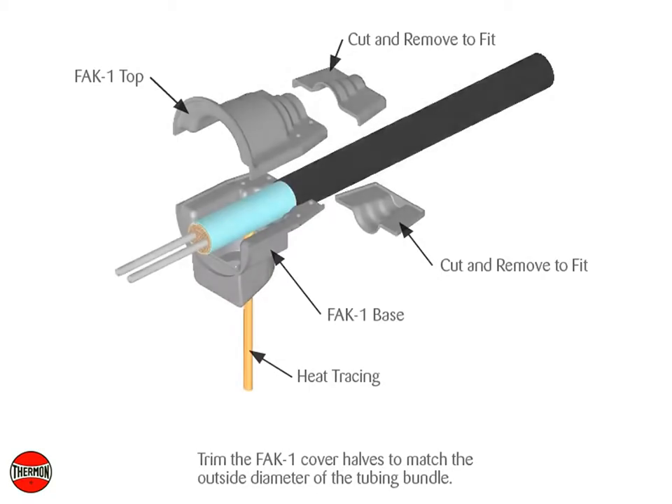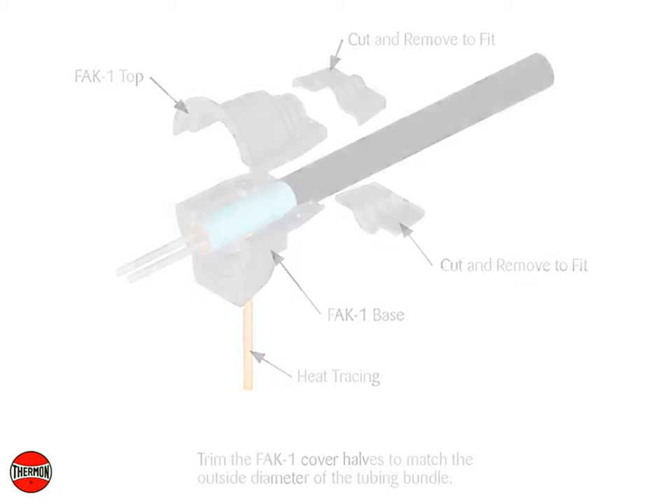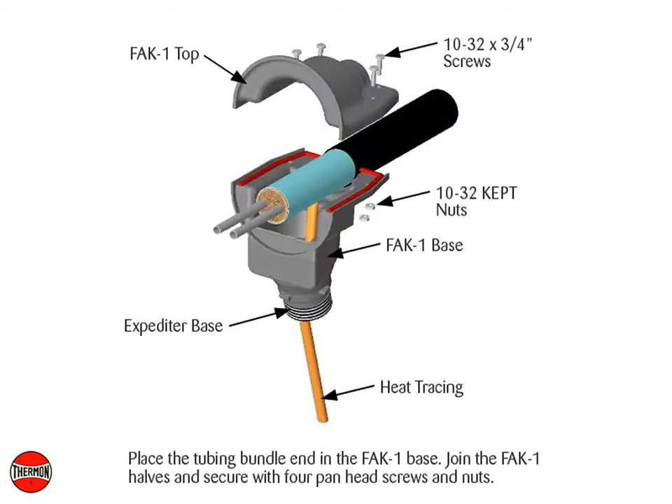Trim the FAK1 cover halves to match the outside diameter of the tubing bundle. Mount the expediter base with O-ring to the FAK1 base using three M5 screws and lock washers. Apply RTV sealant to both halves of the FAK1 cover. Place the tubing bundle end in the FAK1 base, join the FAK1 halves, and secure with four pan-head screws and nuts.